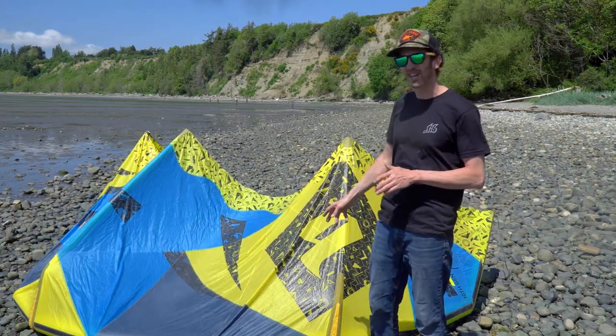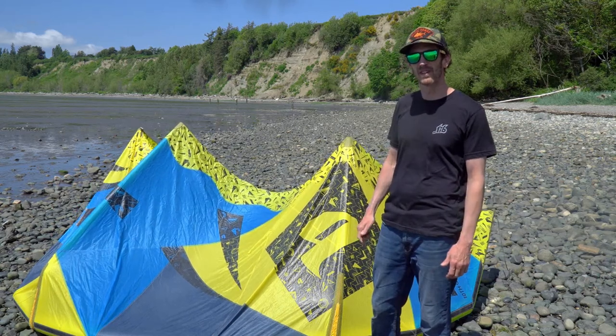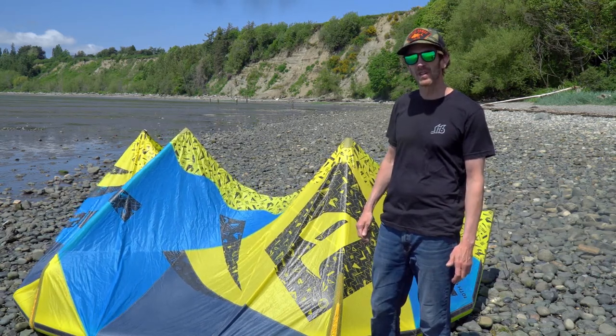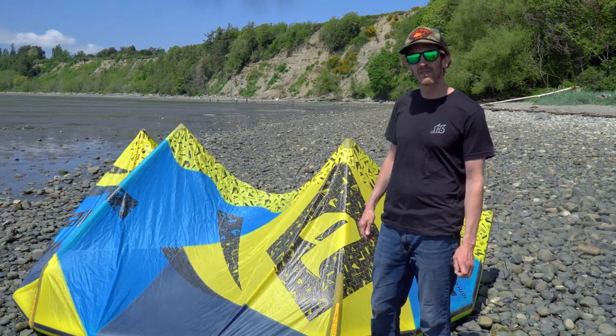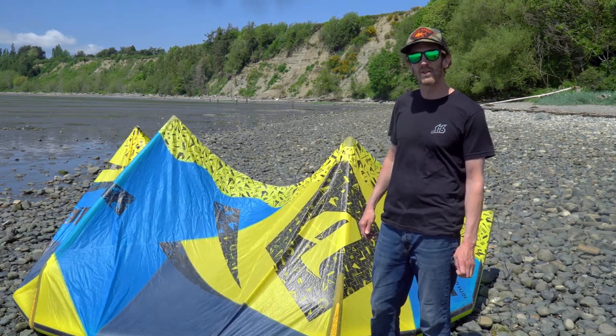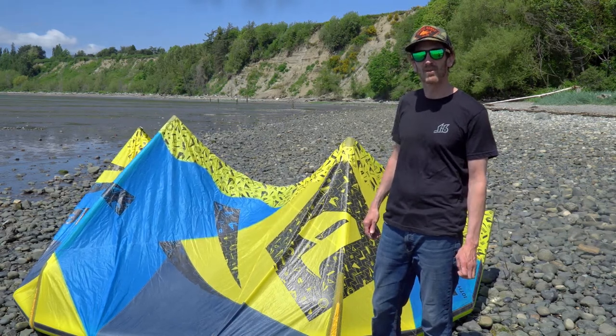Overall, this is one of our favorite kites here at the shop and kind of a go-to kite for most of the instructors on their days off. If you have any questions for us, please call us at Kite Paddle Surf at 360-775-2741 or email us at shop@kitepaddlesurf.com. Thank you for watching this review.